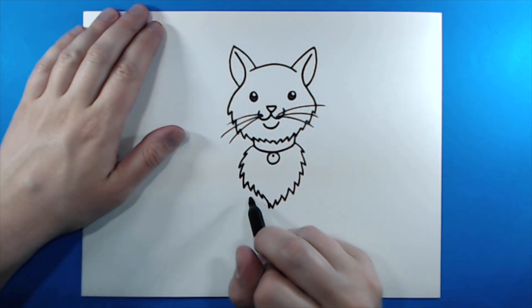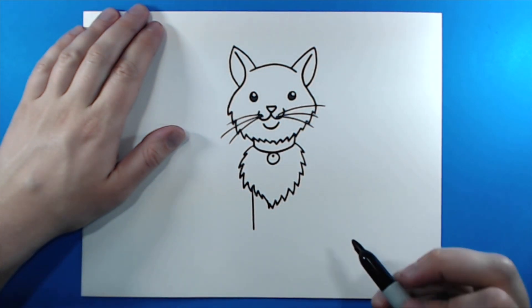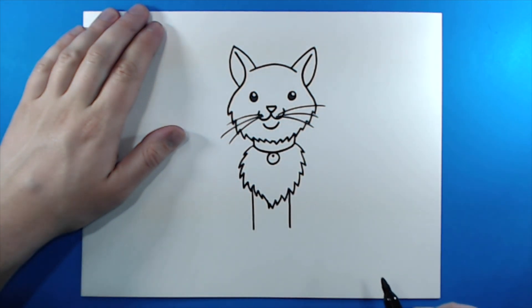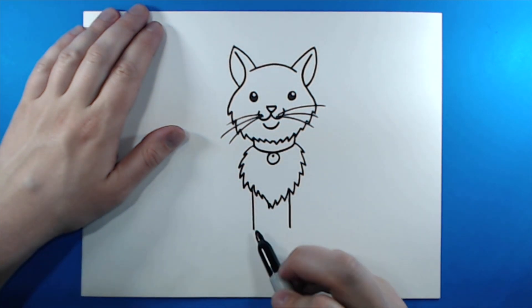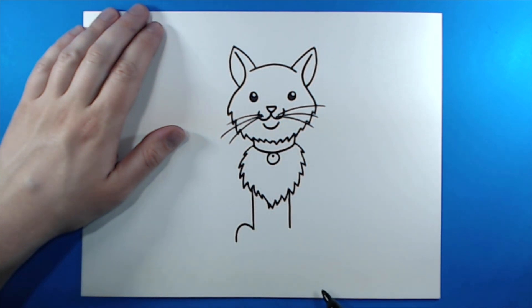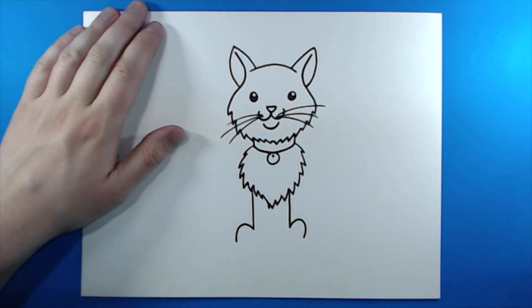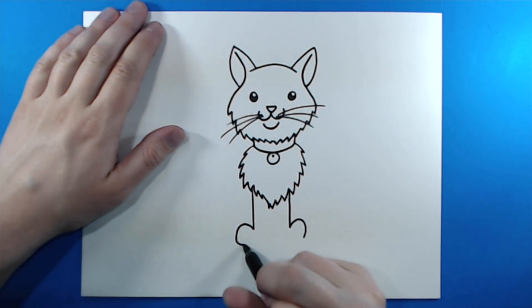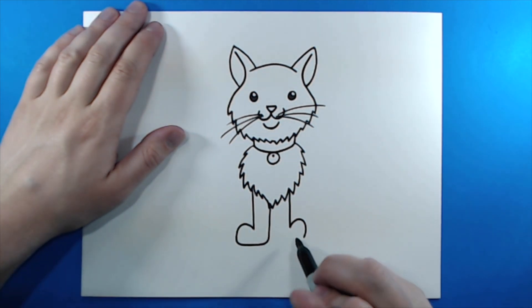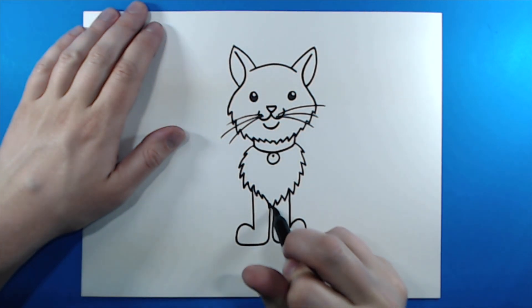Now for the feet. Starting right here at that hairline, I'm going to draw a line that goes down, and then do the same thing on the other side. Starting right here at the end of that line, I'm going to make a curve that goes up like this, and then do the same thing on this side. Then I'm going to bring this across and go straight up like this. Then I'll do the same thing on this side — bring it down, go straight across, and bring it up just like that.